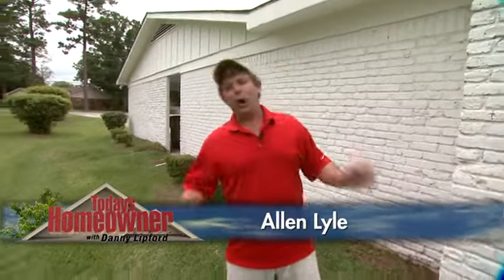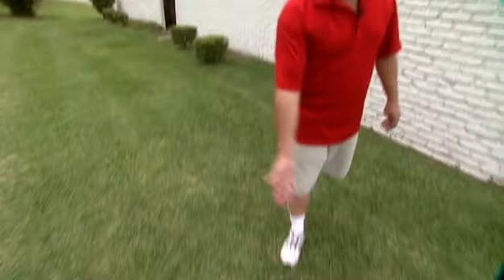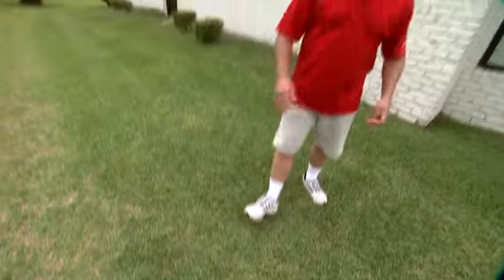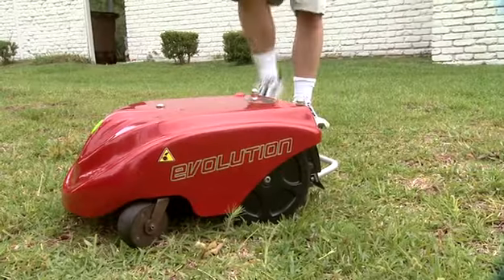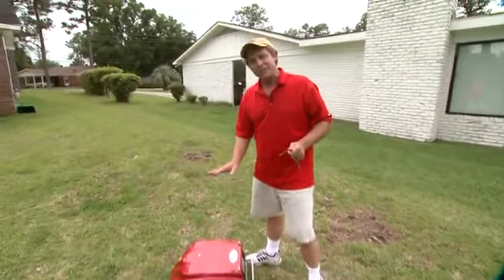The best gadgets are the ones that do all the work for you, and of course when it comes to a nice manicured lawn, beautiful cut grass like this, you've got to admit nothing's cooler than your own robot. This is a LawnBot, and of course they've been around for a little while, but this is the next generation — it's the Evolution.